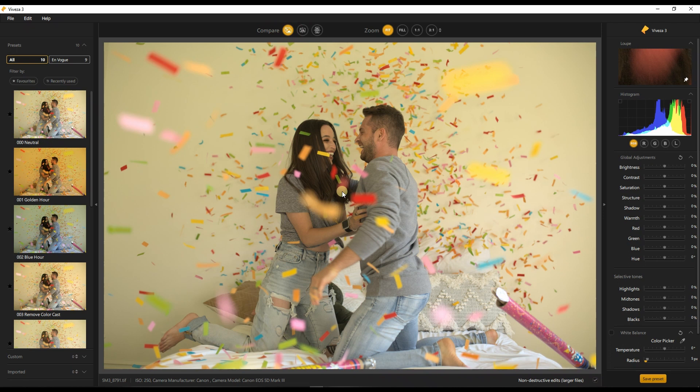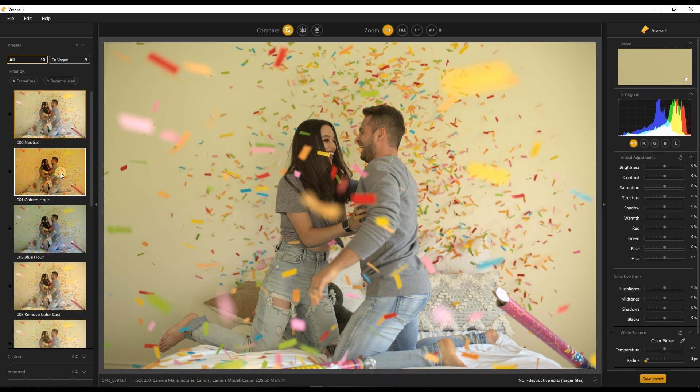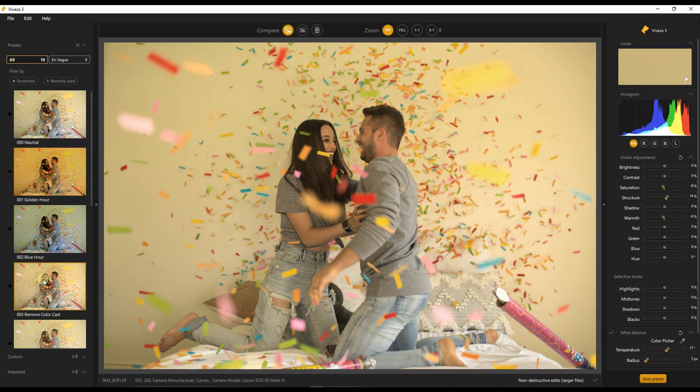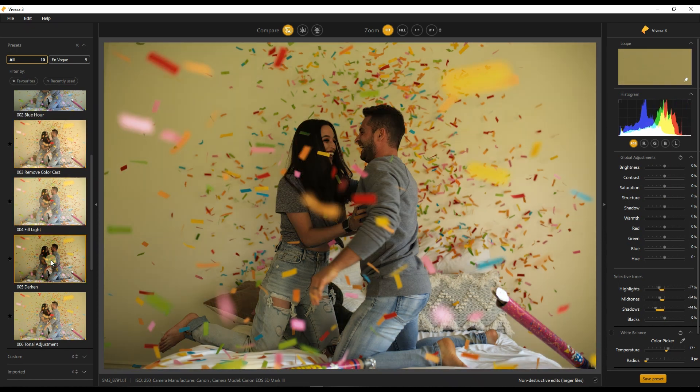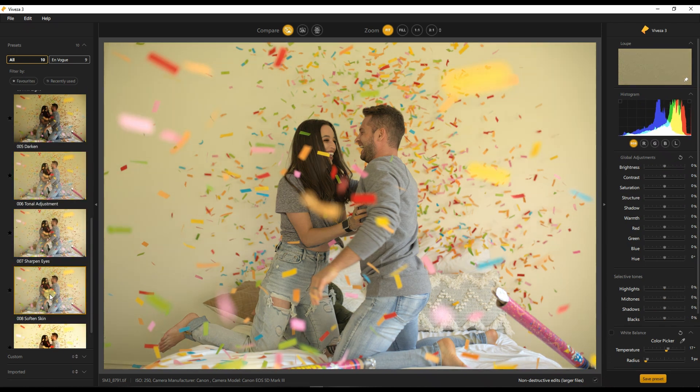The reason I'm doing it is because it has color — all kinds of color, it has beauty, it's a very happy photo. Now this is how Viveza 3 looks like — on the left-hand side it has all the presets. Believe me or not, all of them are just a piece of work. They're beautiful, fantastic — you can just use one of them, do some fine tuning on the right-hand side, and move on.